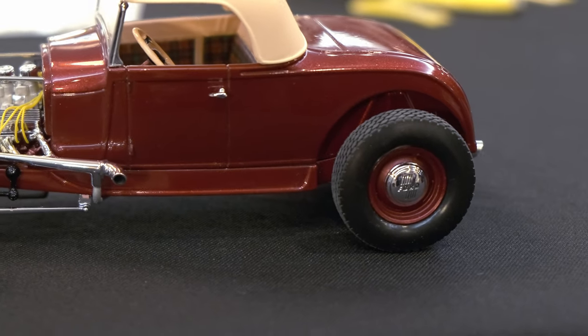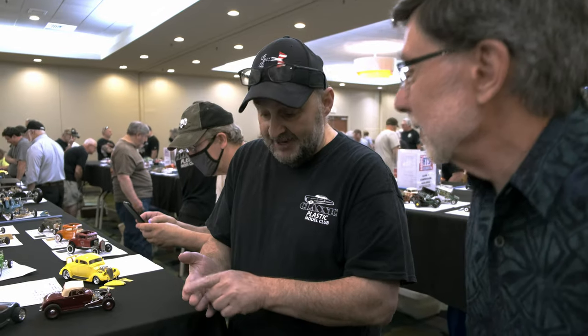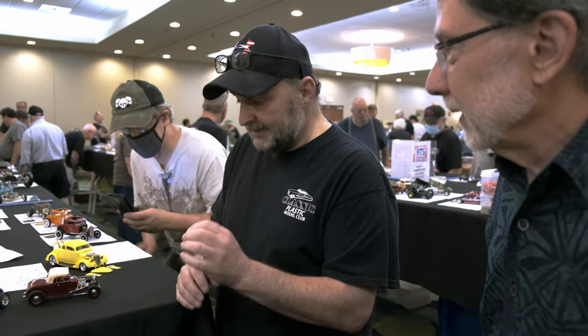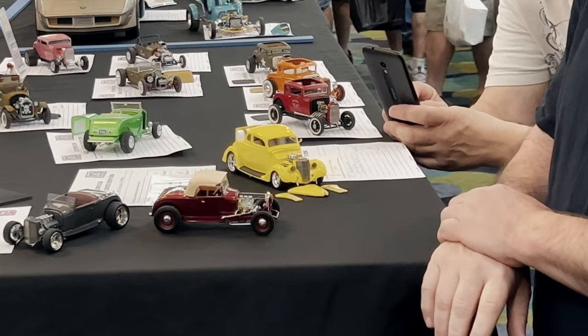Those tires — the sheen on them is Pledge floor polish. I put it on a little rag and just go around and I'm done. If you clear coat them they look too shiny; if you leave them they look too dull. It puts just enough on there that makes it look like that guy going to the car show giving them a wipe down.